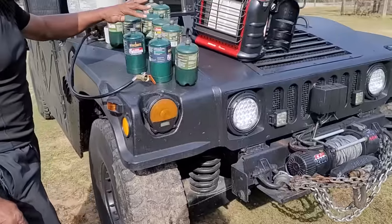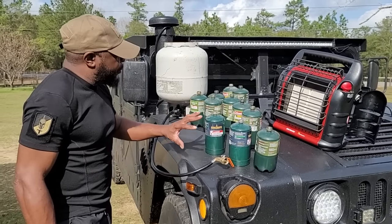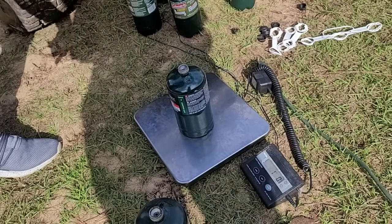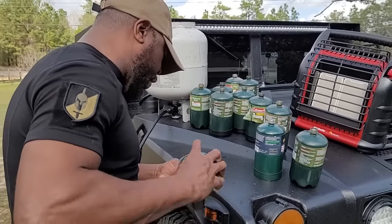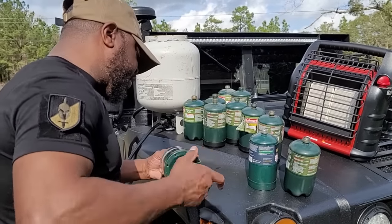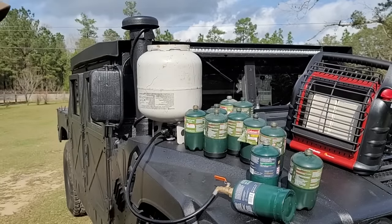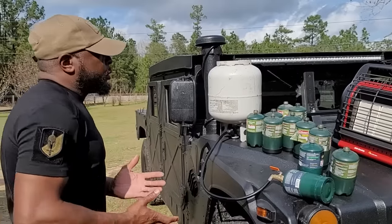We're gonna do all of these that are left — that's what we're gonna do with all of them, fill them all up. This one right here is totally empty. One pound — the bottle itself weighs one pound, so since it's totally empty it's a one pound bottle. Let's fill this one up before we end the video so you can see it from an empty bottle perspective. It's on tight now.